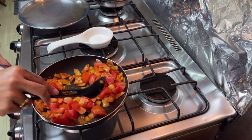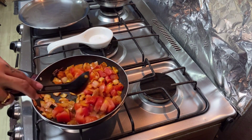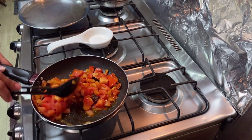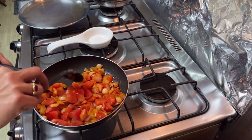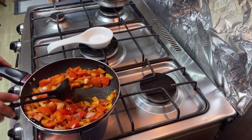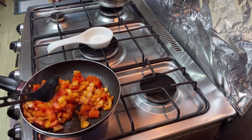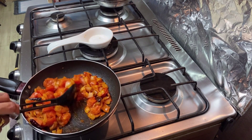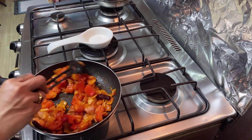I am going to cook the rice and it is ready to cook. I am going to cook the rice and cook it. No, I put a little bit of a jar.